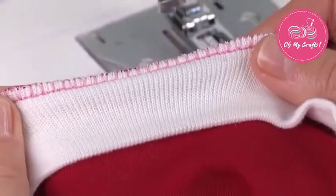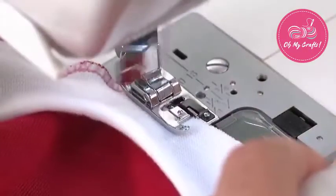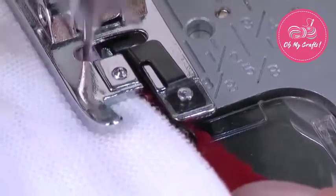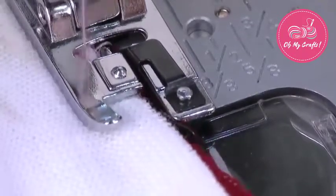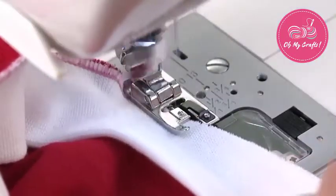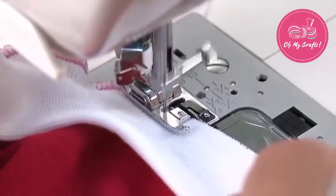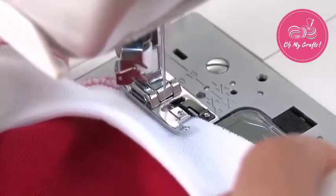You can also attach ribbing to cuffs, sleeves, and neck edges. Align the raw edges of the ribbing with the raw edge of the main fabric. Place them together along the edge of the presser foot. Stitch using an over-edge or slant over-edge stitch. Simply stretch the rib as you sew.